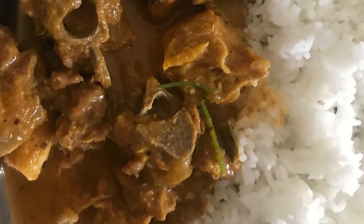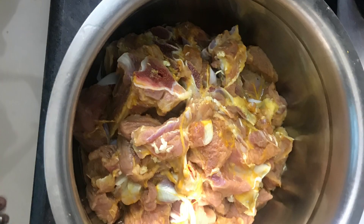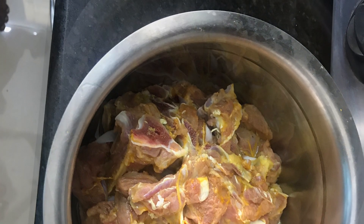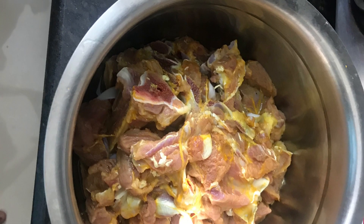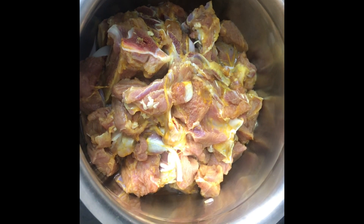First, let's clean it up. Let's wash it up. You can also prepare it side-by-side.